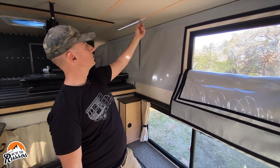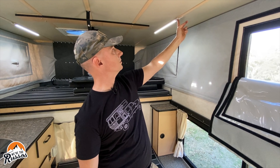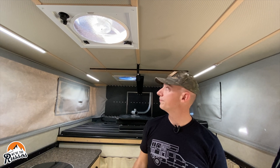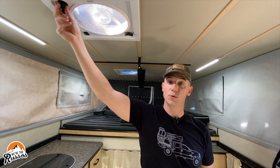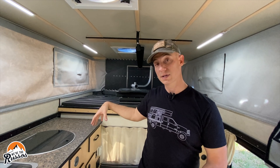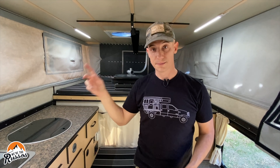Along the roof there are touch LEDs that are also dimmable. For airflow, you have an exhaust fan here. There's also a vent in the front that is standard. If you need two fans, you can get another fan up front — have it blow air down on top of you when you're sleeping or suck air out — and have the front fan do the opposite so you get circulation of air throughout the camper.